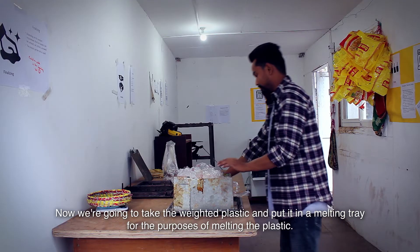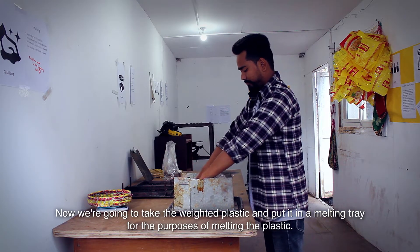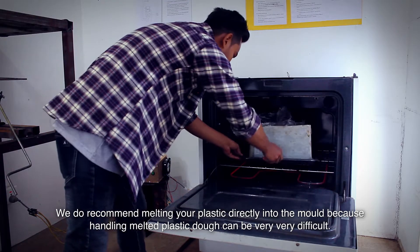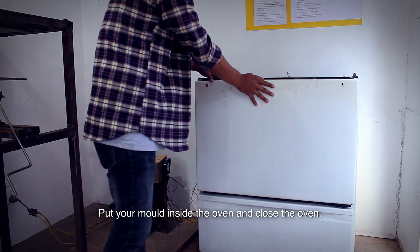Now we're going to take the weighed plastic and put it in a melting tray for the purposes of melting the plastic. We do recommend melting your plastic directly into the mold because handling melted plastic dough can be very difficult. Put your mold inside the oven and close the oven.